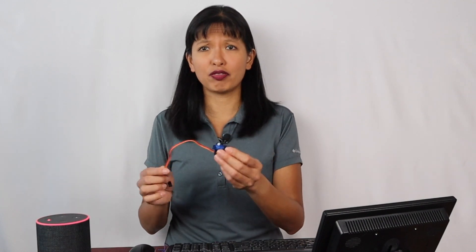These servo motors are pretty cheap. They're pretty easy to get on Amazon — you can buy them in packs of five or ten. To find out more, let's get started.